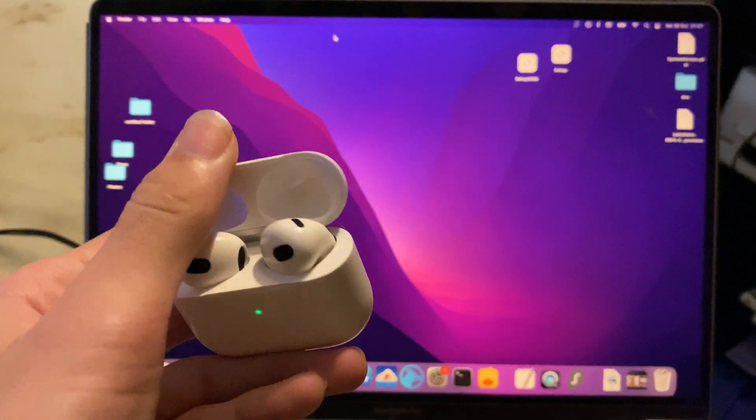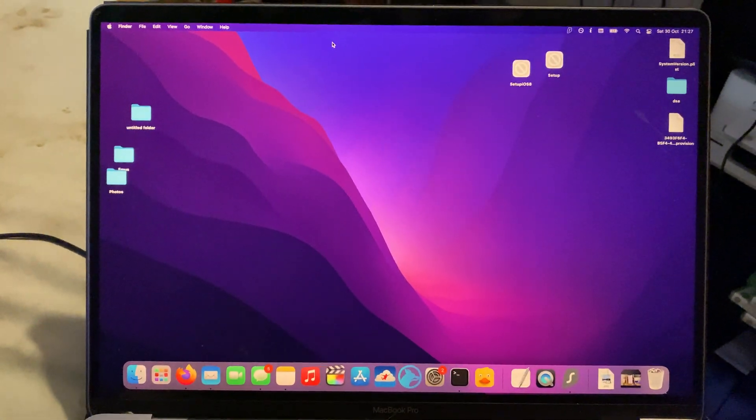Welcome everyone. I would like to show you how to connect your AirPods 3rd generation to your MacBook.